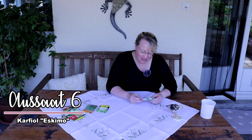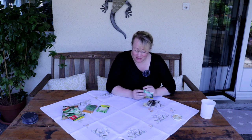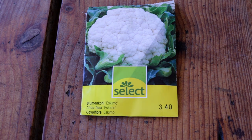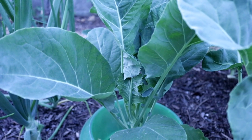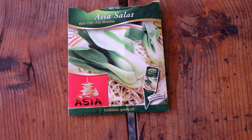An absolute star in our vegetable garden is also the winter cauliflower. I'm sowing it now, and you can sow it as late as mid-August. It is absolutely frost-hardy. I have the variety Eskimo, which simply stays in the beds over winter and gives you your first cauliflower already in March. I always appreciate being able to harvest such a substantial vegetable from my own garden as early as March.